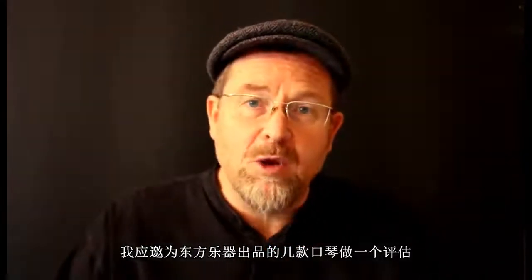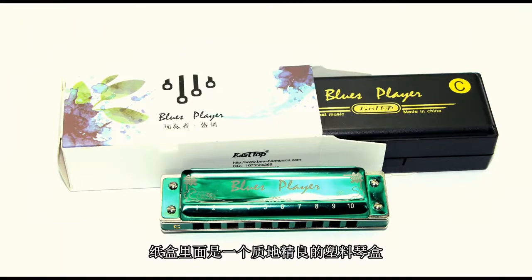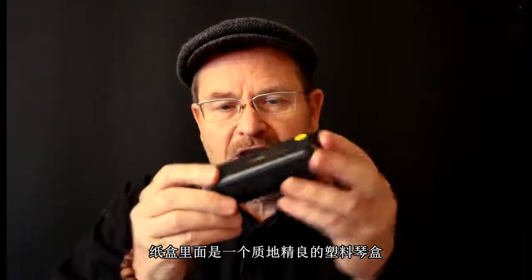Greetings. The Chinese East Top Harmonica Company asked me to evaluate a few of their harmonicas and I've got one here. This is the Blues Player. It comes in a cardboard box and then after that it comes in this sort of hard shell plastic case.